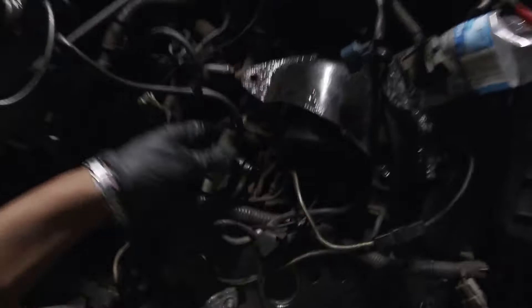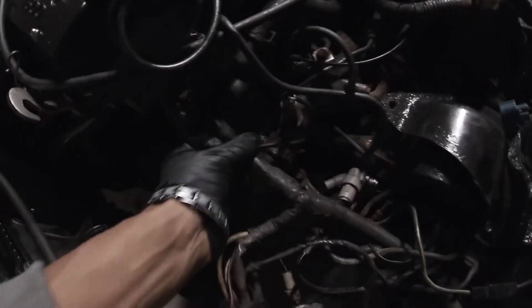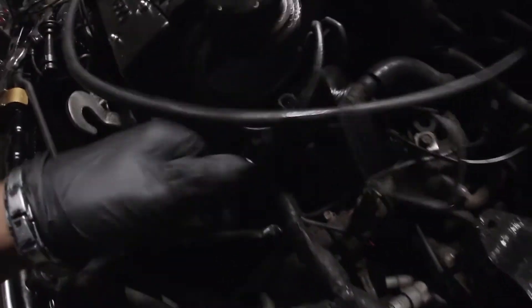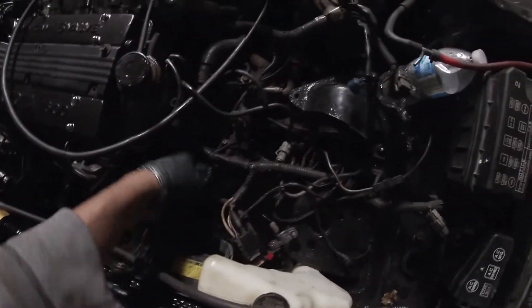Let's go ahead and start disconnecting the wiring harness — disconnect this part right here, start following it up, and get this one right here. Now that we got most of this side disconnected, we'll go ahead and move over to down here.